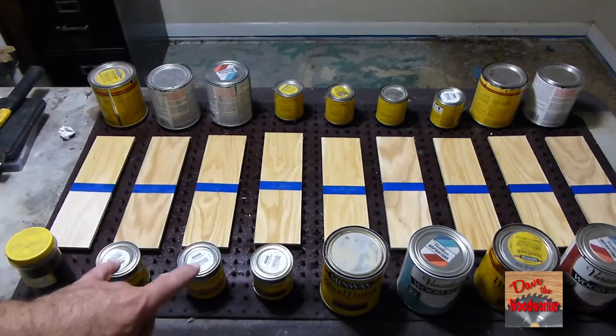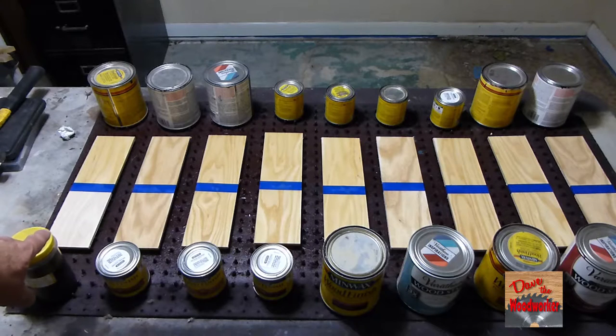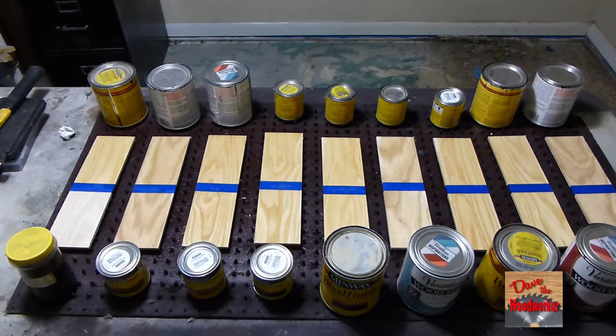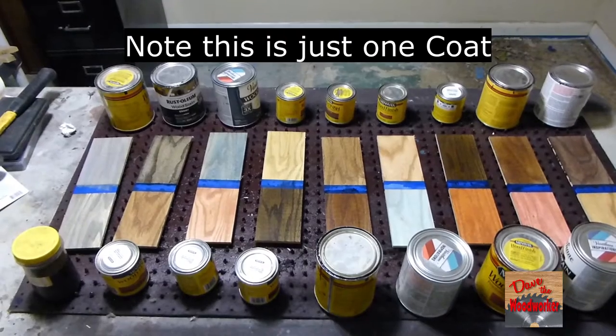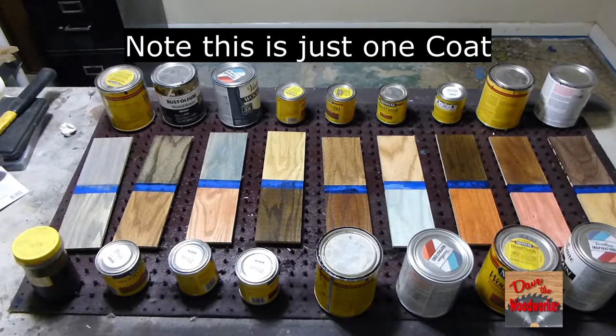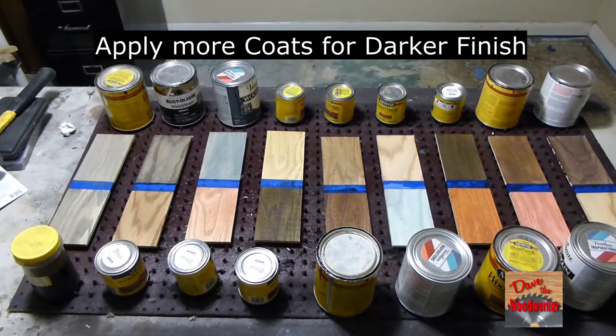Okay, I've applied the pre-stain — I'll accept this one up here. Let's let it set for about 15 to 20 minutes, then we'll come back. Okay, I've got them all stained now, so let's let them dry for two or three days, then we'll come back and look at each one separately. Okay guys, I've let them dry for a couple of days, so let's go over each one of them.